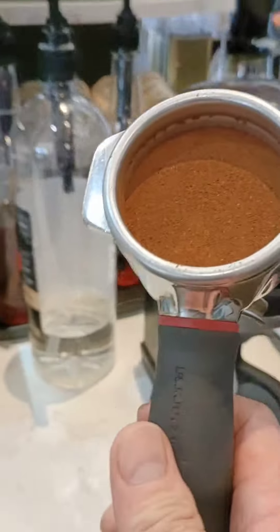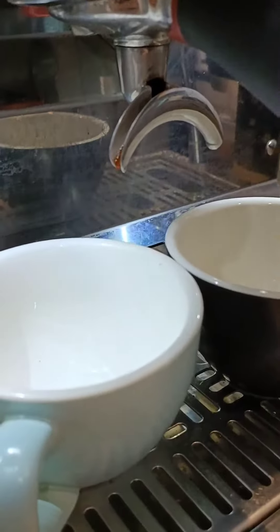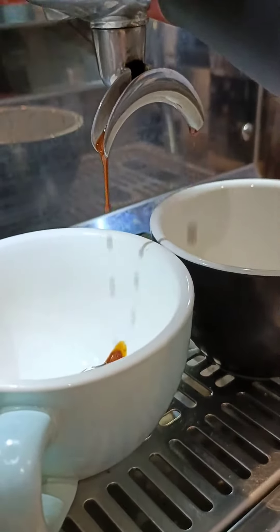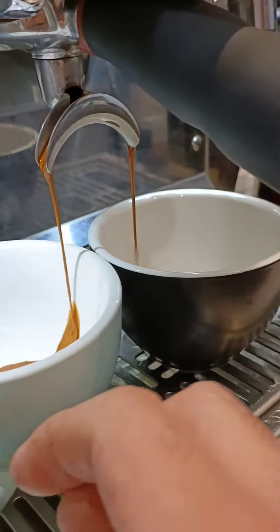Today I'm gonna show you what's the difference between the cappuccino and flat white. So many people confuse the difference between the two of them. Let me explain — it's simple and easy. We use an eight ounce cup for both cappuccino and flat white.